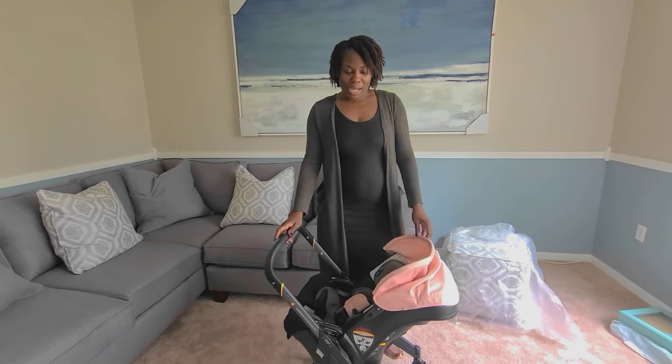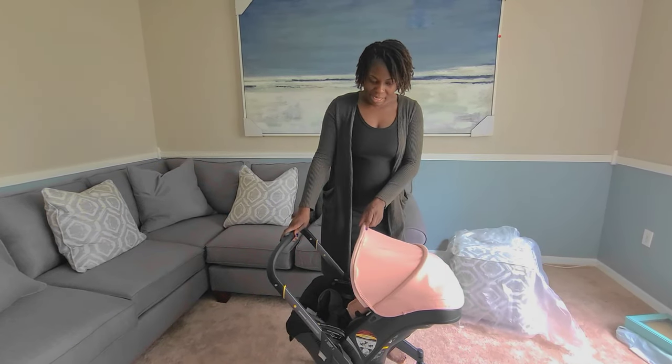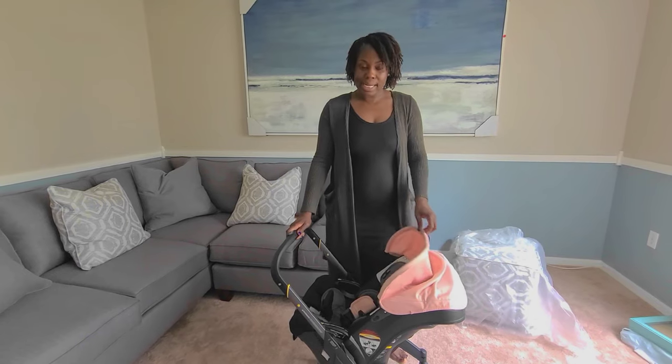I'm Jewel, and I'll be showing you how to clean the Duna canopy — how to remove it, clean it, and put it back together.